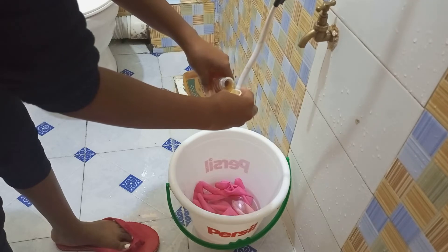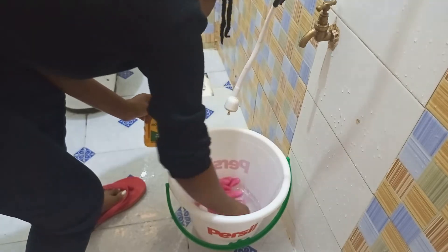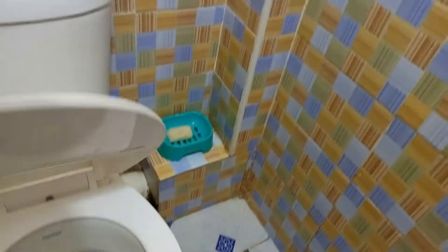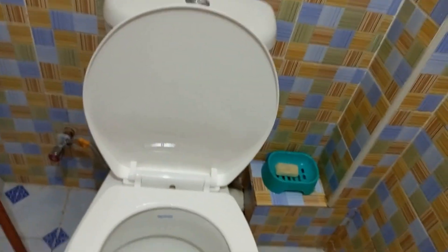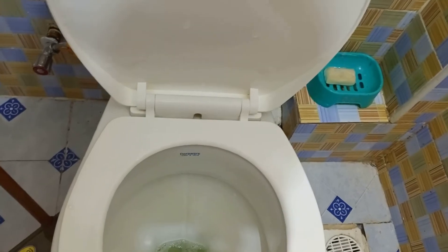Now I'm going to soak my gloves with Robert's disinfectant, because I used them to clean my toilet. Always remember to clean your gloves after use.